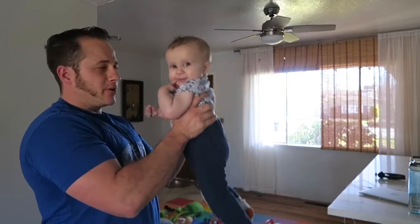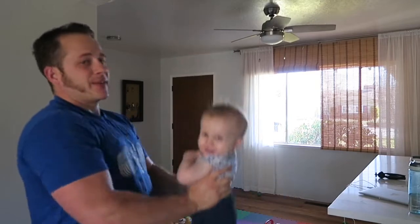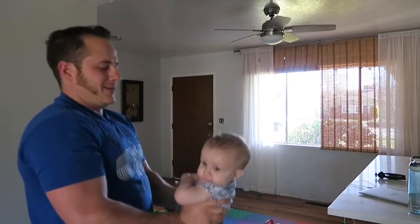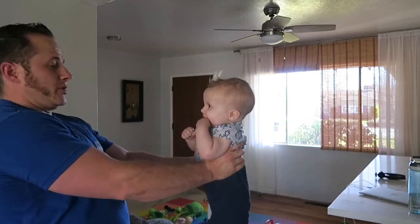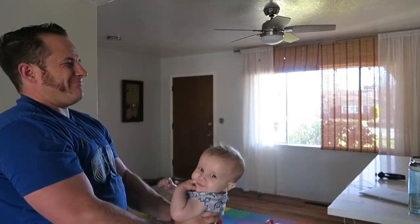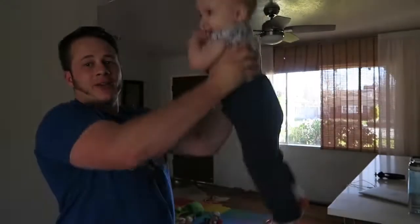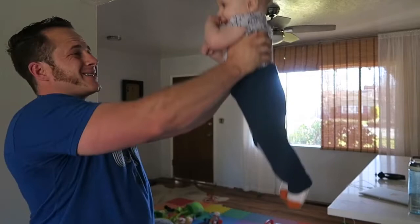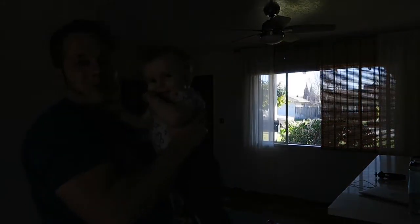We're going to start out with some hammer curls, straight into — straighten the arms — do some front raises. Two, three, four, five, six, seven, eight. Oh, those are way too hard.